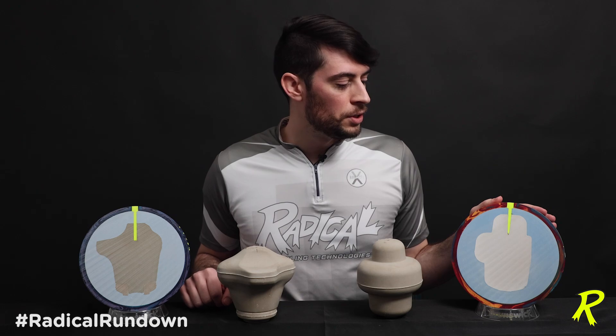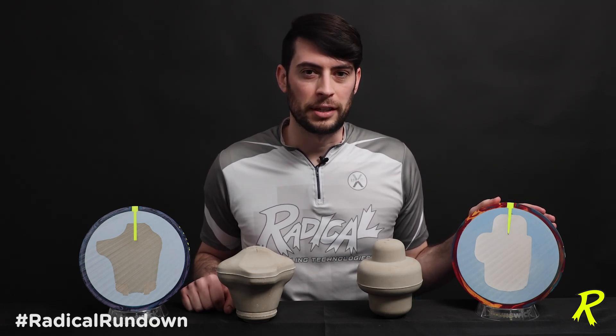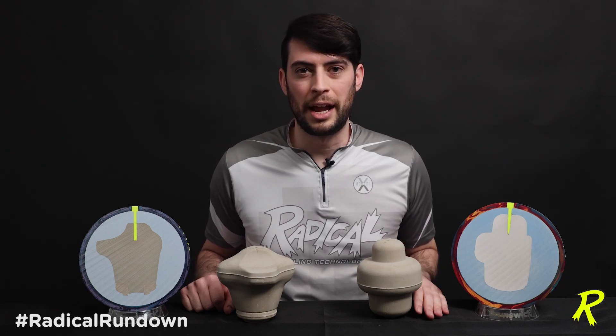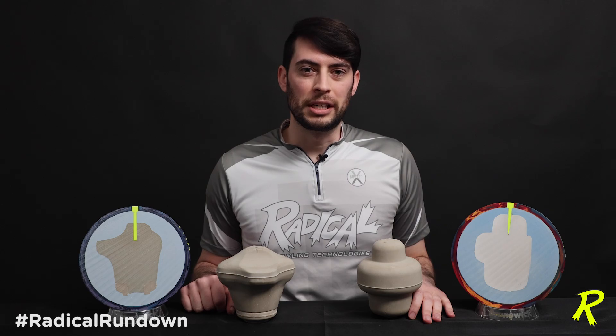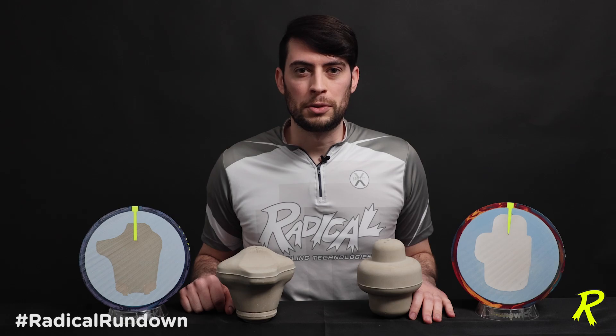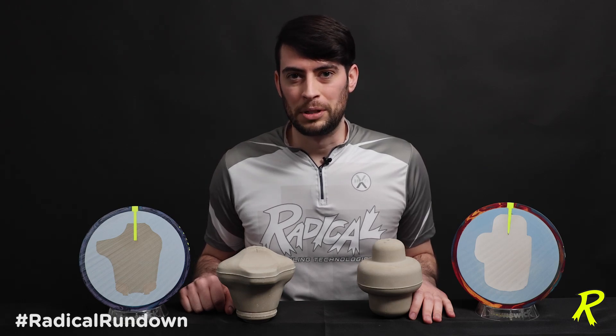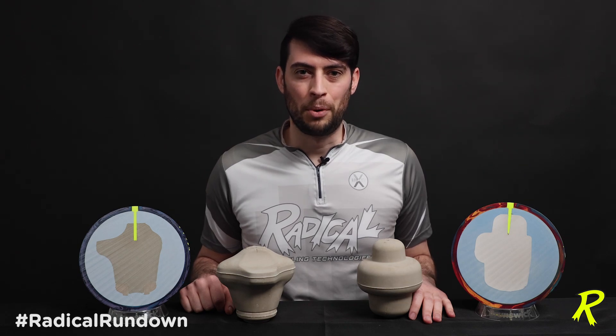The Innovator is a MoHeritage series ball and it is an advancement of the 3D offset technology that was in the original 3D Hammer Offset from 1997. We saw that technology again in the original black Reax and the Reax Pearl, which was one of the first balls in the pro performance category for Radical when Mo Pinnell came on board.